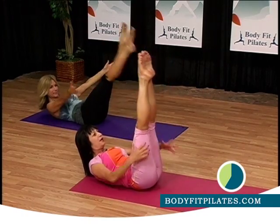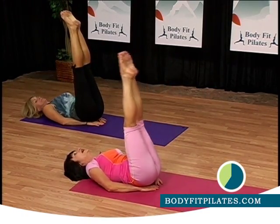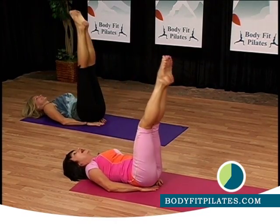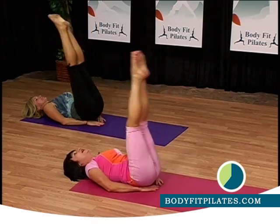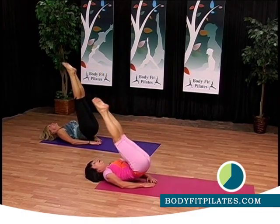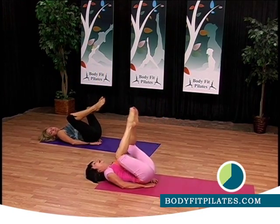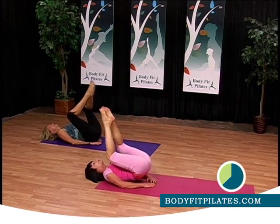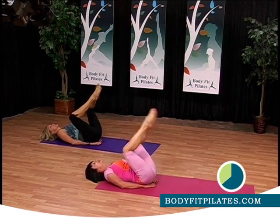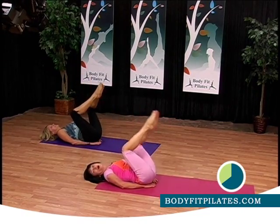Bring both legs together. Put your hands underneath your back. Put your head down. Inhale, exhale. Bring the legs towards your chest, and lift — lift your back. Three. Exhale. Four. Can you feel your abs, Candy? This is a tough one. Oh yes. Good job. Now frog. And lift — one, and lift. Even tougher. Yeah, this is a little bit more tough. Inhale, exhale. Good job. Three more times.